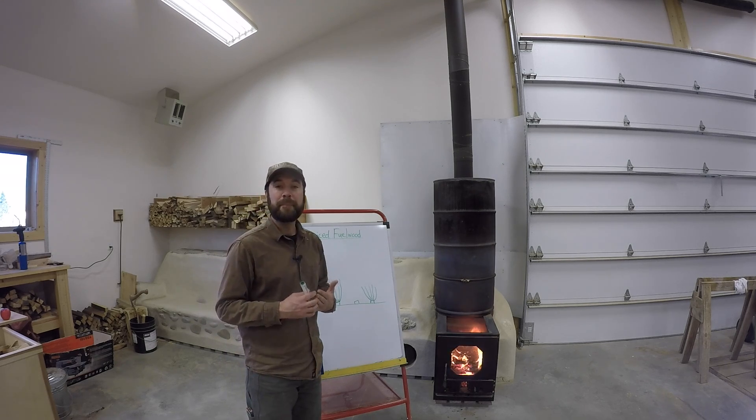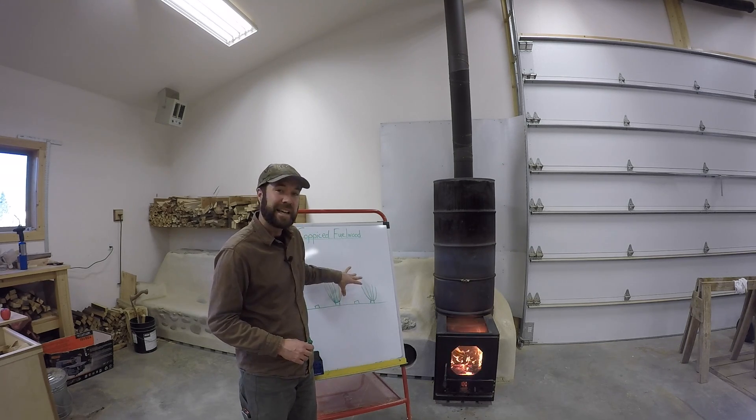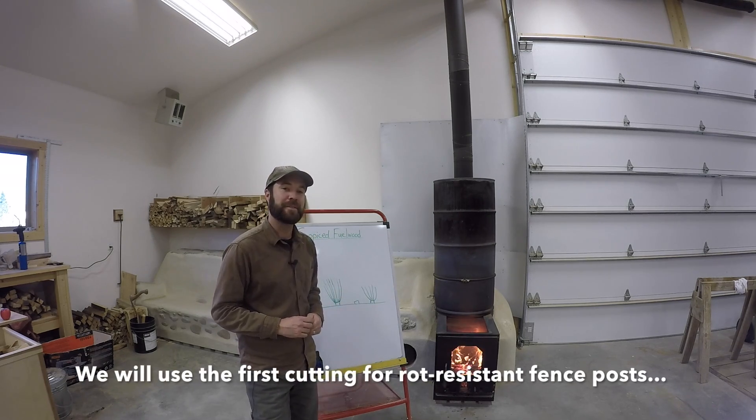We have planted many, many black locust trees on the property for several reasons, one being these future coppiced fuel wood sources. We're a couple of years out from being able to start harvesting some of them.